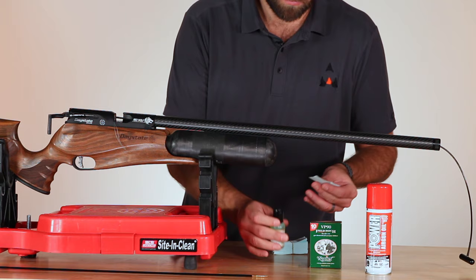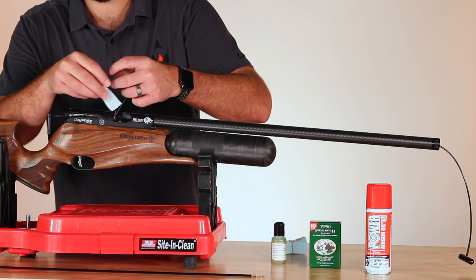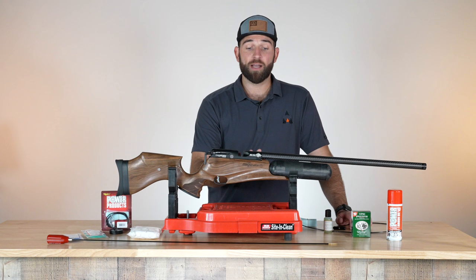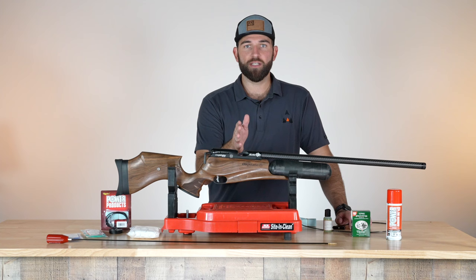When you're cleaning, don't over-clean. You do not need to clean every time you go shoot — it's not like a firearm. The carbon buildup is simply not there. So you can actually over-clean your gun. The only time I like to clean my airguns is when I see accuracy issues. If it's still shooting good, don't touch it — there's no need.